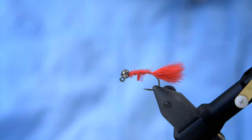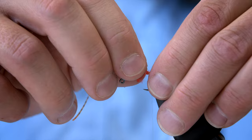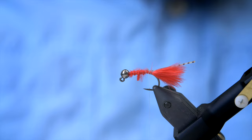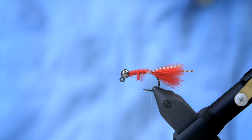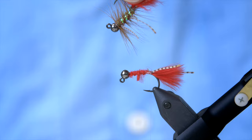Then we need a pair of rubber legs. I like these fairly barred silly legs for this fly, and we're going to tie one on each side. Then I'm going to cut away the rest and put it to the side because we need it for the next couple of rubber legs. This is going to have six legs in total. These should be on each side of the marabou tail, but ideally a bit on top of the hook — so every time you move this, the legs will really be moved out into the current and make a lot of movement.